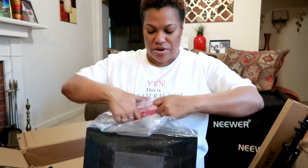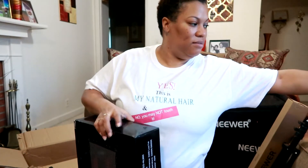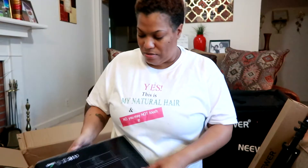Thank you guys so much for watching. I wanted this video not to be long. I plan to do a review once I film some content with these lights, but I'm super excited. If you've used these lights, let me know your thoughts in the comments below. If you're not subscribed to this channel, hit that red subscribe button — I'll see you guys next video, bye!